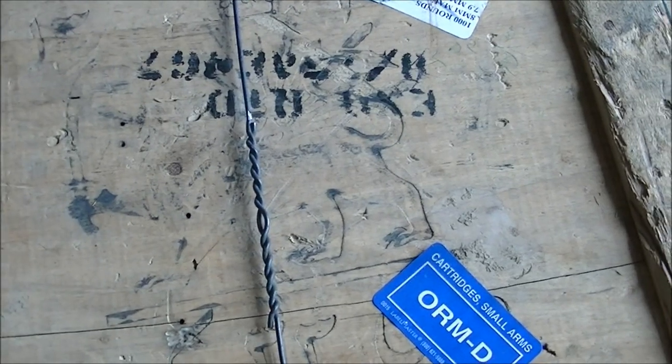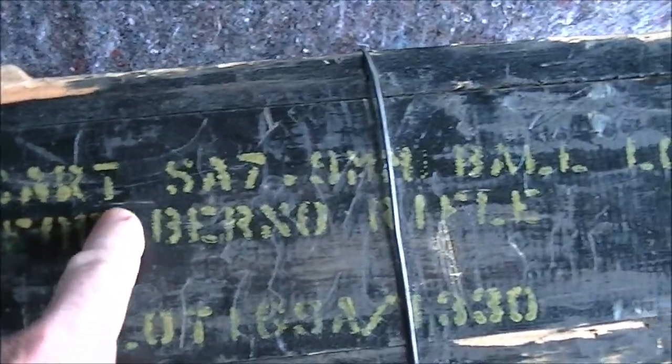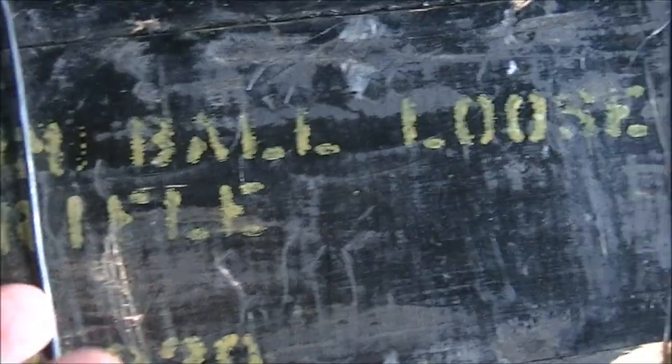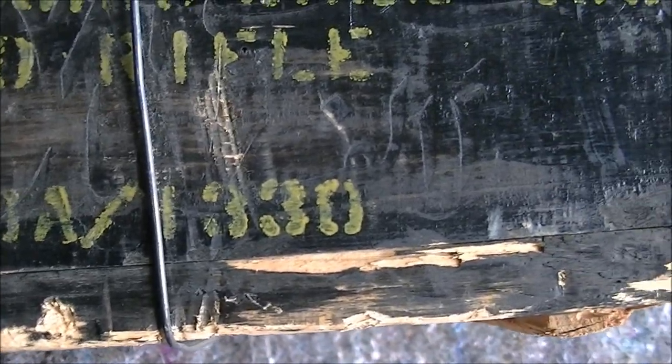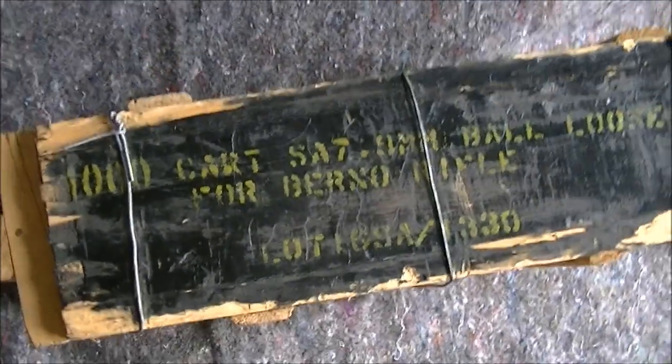There are some English markings applied for importation, done over the original markings. It reads: 1000 cartridges, small arms, 7.9 millimeter ball, loose — and the lot number looks like 1G9A slash 1330. With the right light, underneath you can sort of see the original markings which were painted over, and you can see them embossed or pressed into the surface of the crate.